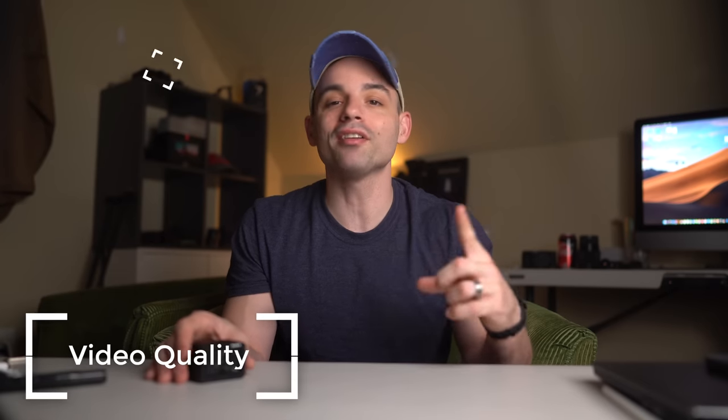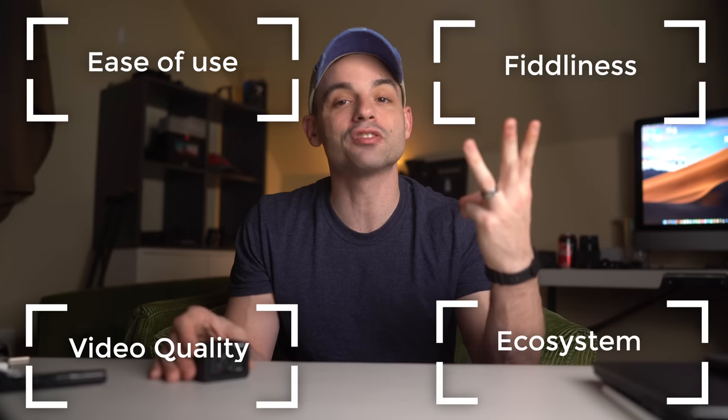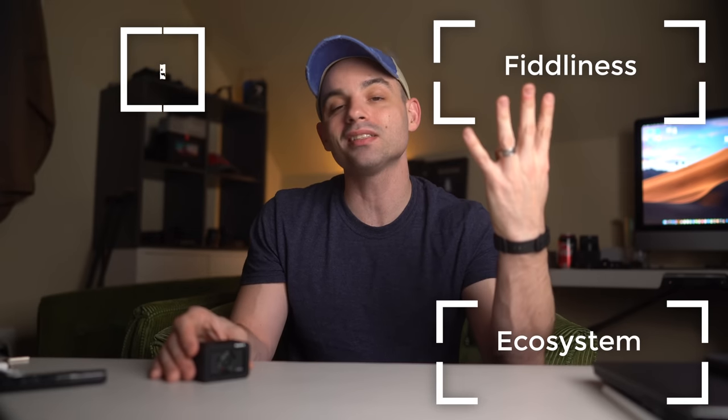Let's cover the four most important aspects of a camera for the online content creator. For those new to the channel, those are: video quality, how easy the camera is to set up, how fiddly it is to use after you've started recording, and finally, what the upgrade path and ecosystem look like.